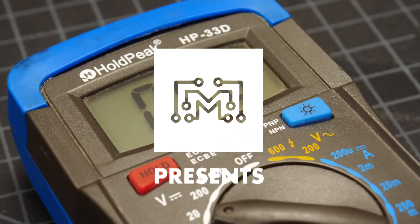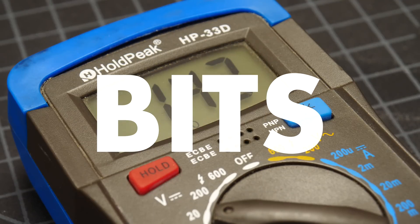Today on BITS, we're going to talk about multimeters. Multimeters can be an incredibly useful tool, but also a little confusing. They've got a lot of numbers and symbols that you may not be familiar with, so let's try to simplify them.